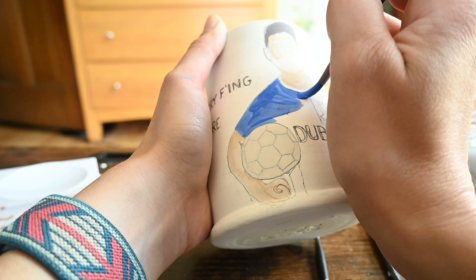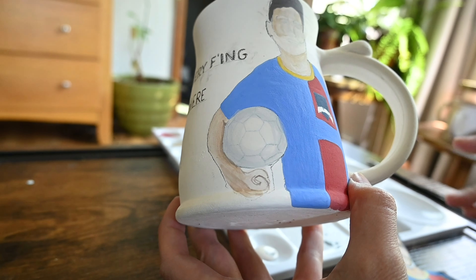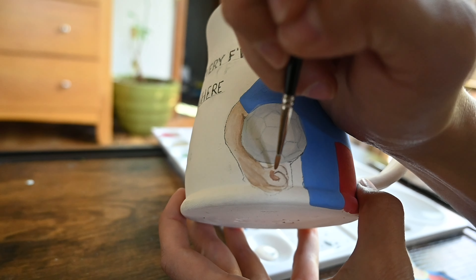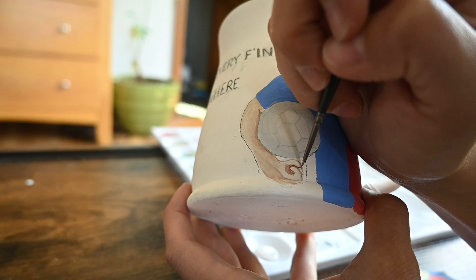This is my favorite underglaze color. It's called Electric Blue by Amaco and it really holds its color. It does get a little darker when you add glaze on top of it, but if you leave it unglazed it's really bright.